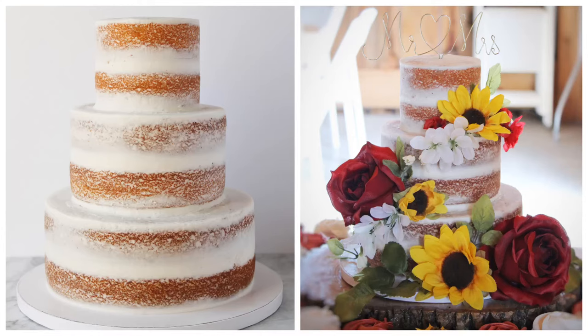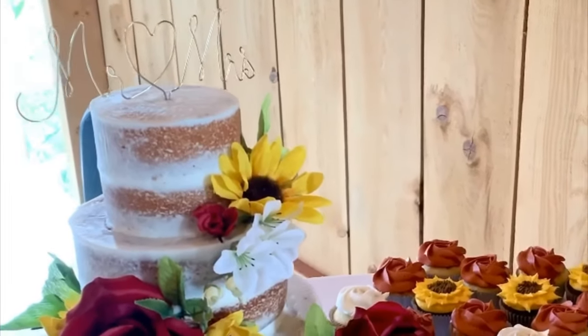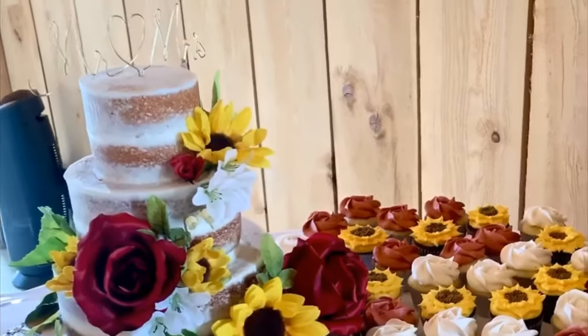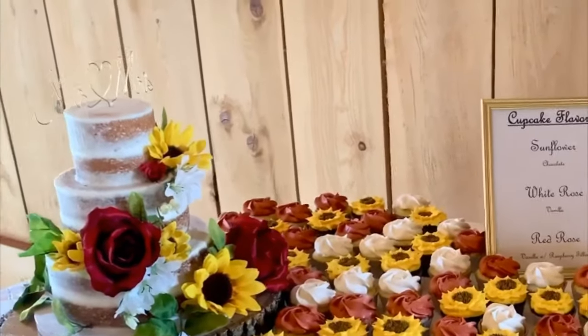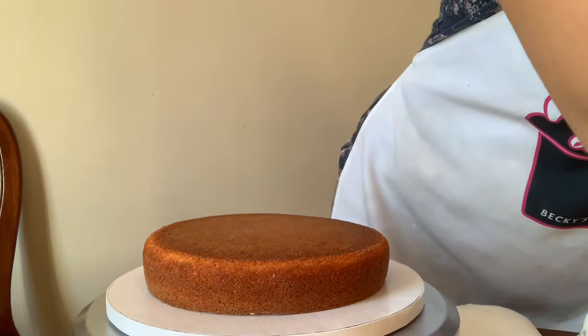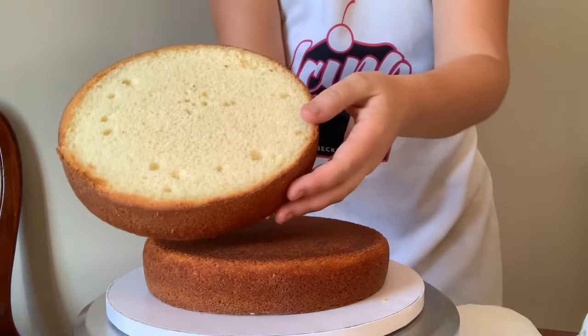Hi, this is Becky with Icing on Top Becky's Cake, and today I am going to show you how to fill and stack a wedding cake. You can also add silk flowers like these. This was a very simple semi-naked cake with silk flowers and a whole bunch of cupcakes - a really nice order. A lot of people like these semi-naked cakes because they're very elegant and some people don't want as much buttercream.